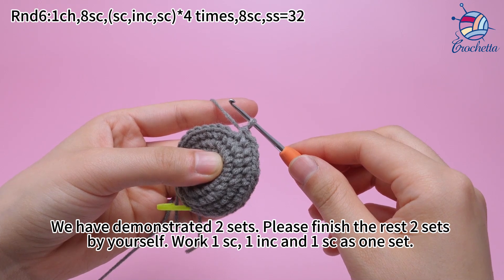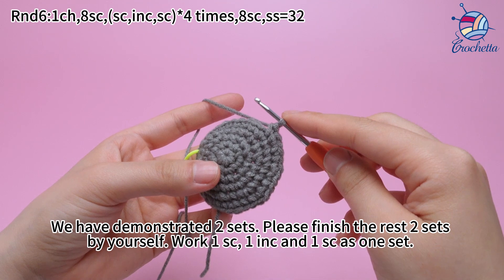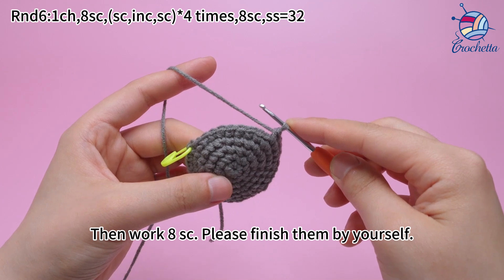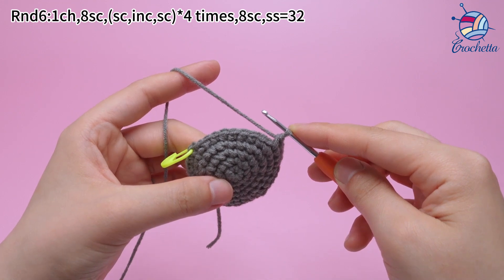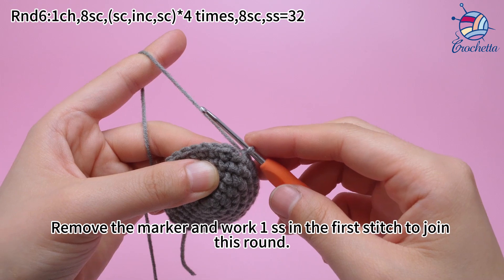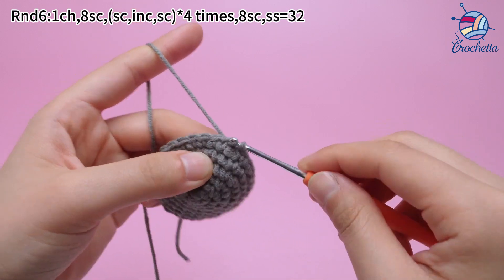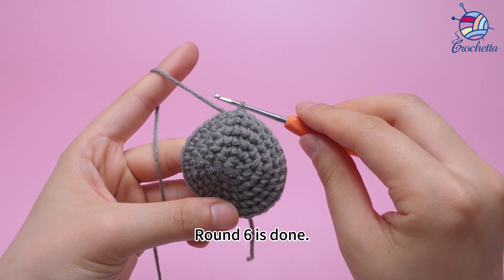We have demonstrated 2 sets. Let's finish the rest of 2 sets yourself: work 1 sum crochet, 1 increase, and 1 sum crochet as one set. Then work 8 sum crochets. Remove the marker and work 1 slip stitch in the first stitch to join this round. Round 6 is done.